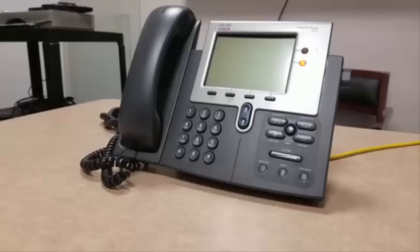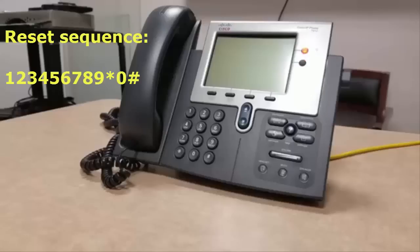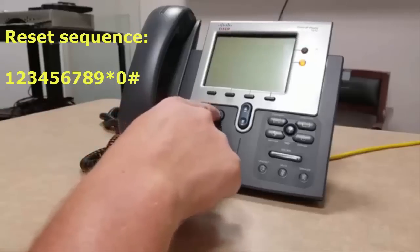To continue the reset procedure, dial the reset sequence on the keypad. That sequence is 123-456-789-0-pound.